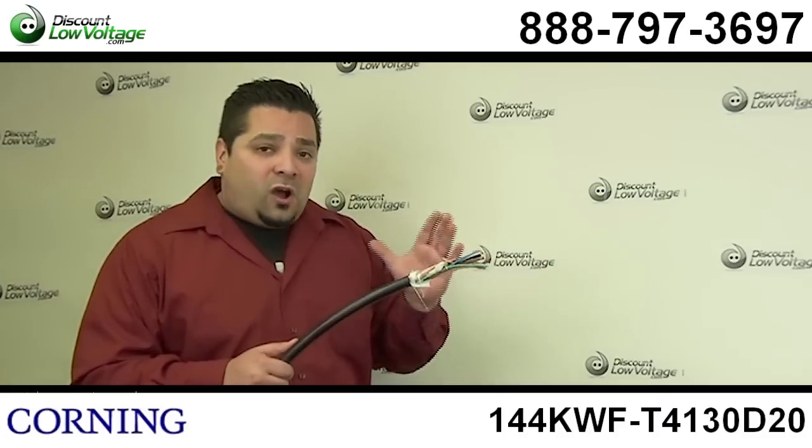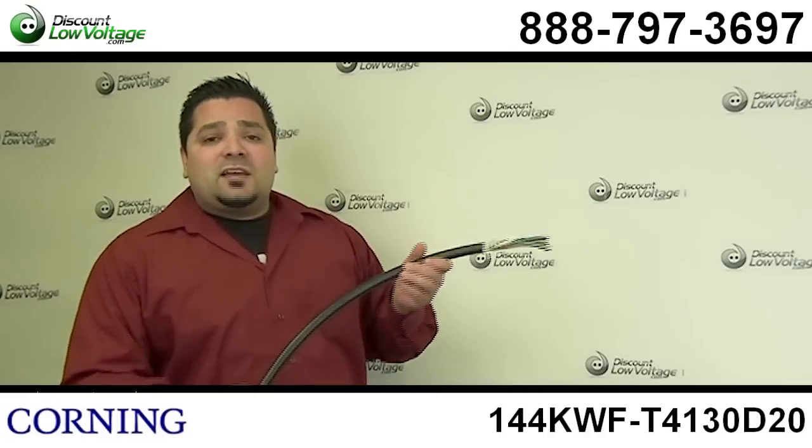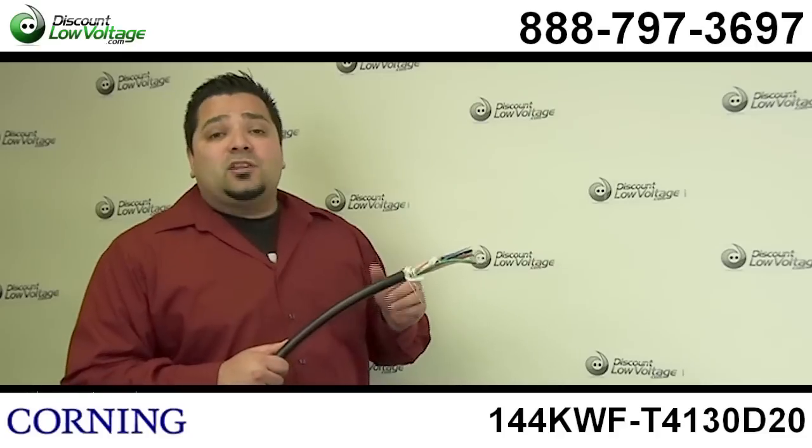You can order this per foot online. If you have any questions, call us — the number here is 888-797-3697. And don't forget to subscribe.